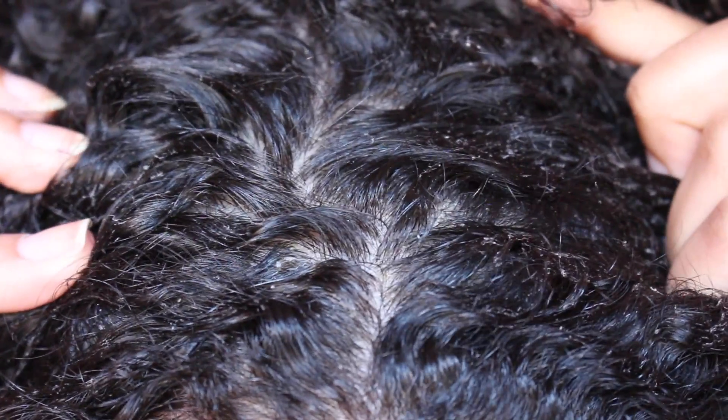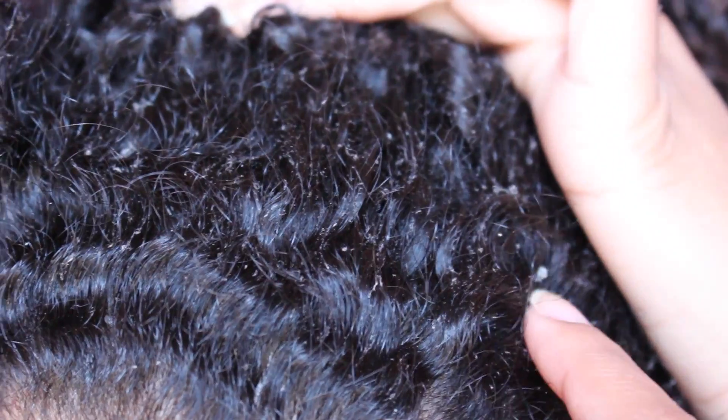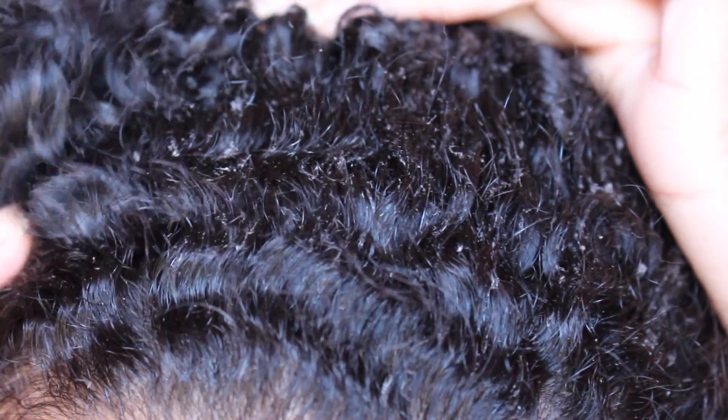Today is day three. I'm noticing some flakes — many tiny flakes, especially in the front of my hair. You can see all this little flakiness, which is a major con. I actually noticed this last night on day two. Overall my hair is still voluminous and still super soft, but not as defined as I'd like. The flaking is a major con I'm noticing with this product.